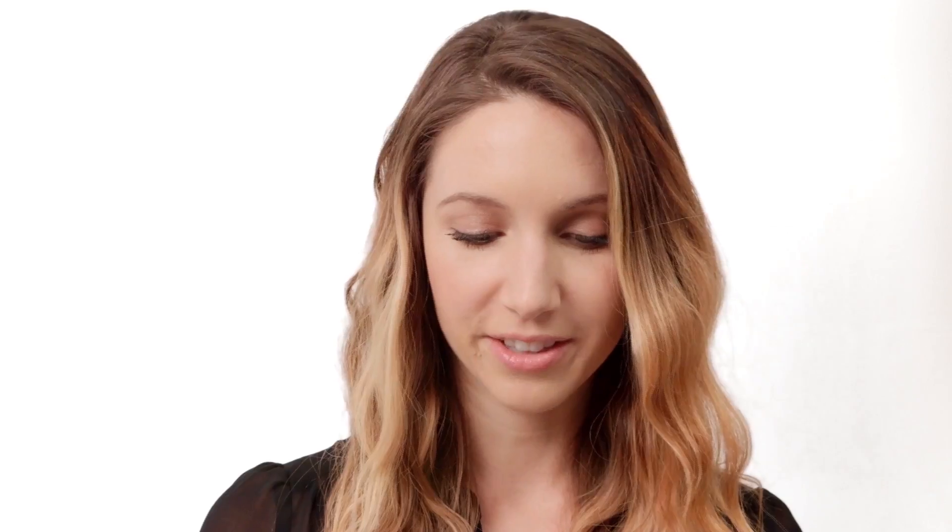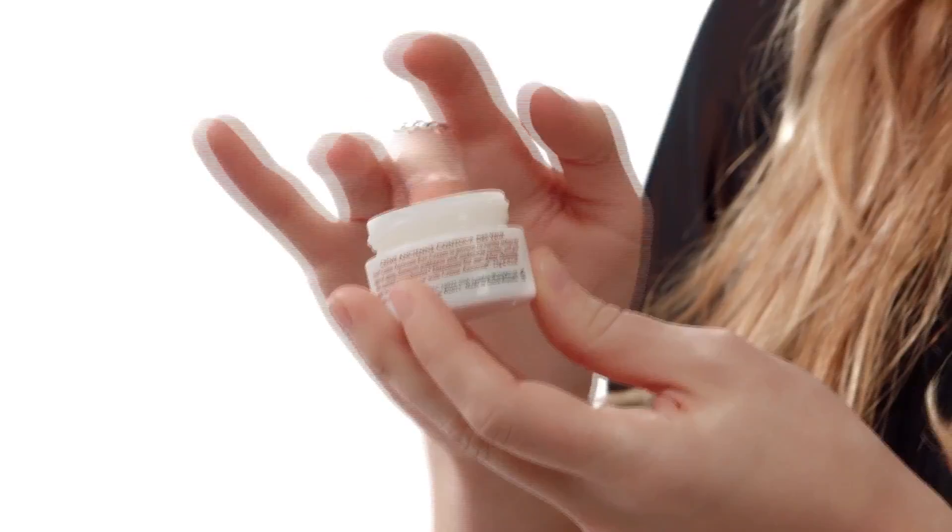Now we're going to do something a little unexpected. Use a dab of eye cream to moisturize your lips. Eye creams are super moisturizing and absorb better than lip balm. That's an amazing tip.